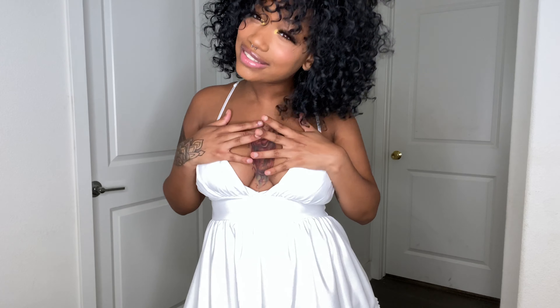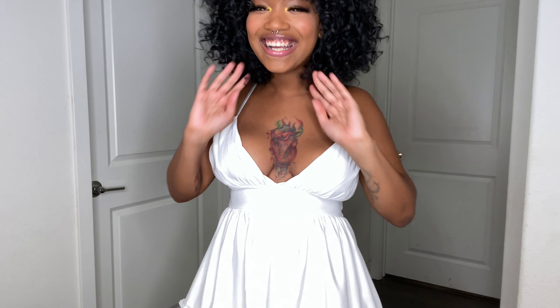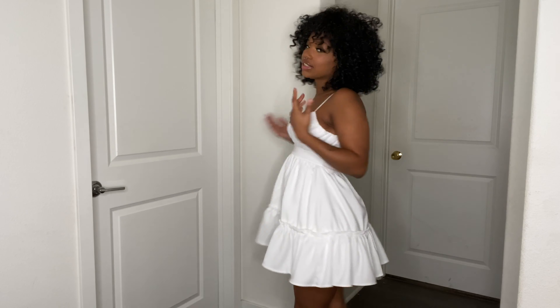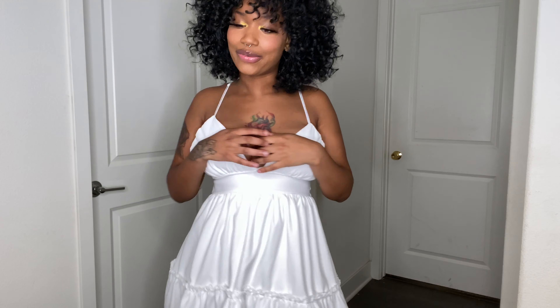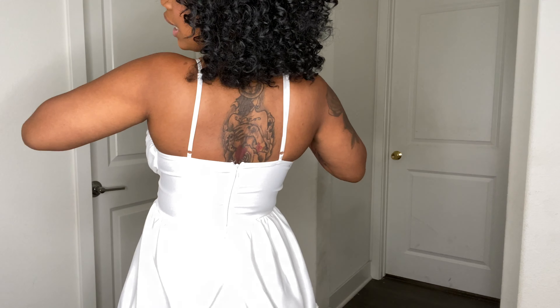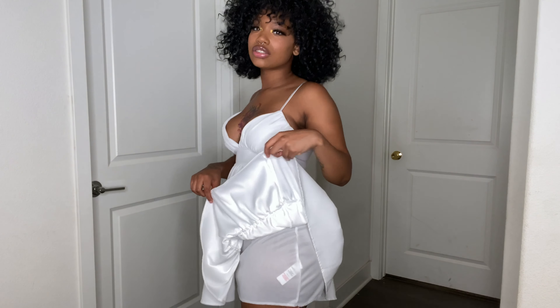Guys, sorry about the bad lighting. I don't really have many areas to film in my house right now — I'm in the process of moving, so I have way more space coming, but right now I'm working with what I can work with. Bear with me. So, this is a skinner dress — super cute, super spring-like. I think it'd be cute for a little spring date or whatever. A little date night with your boots. Got the little back out, got little ruffles, and it also has two layers.